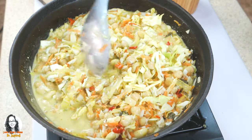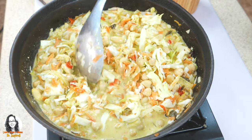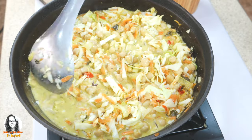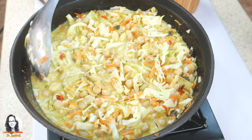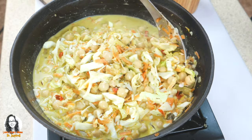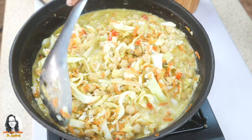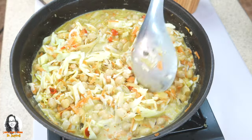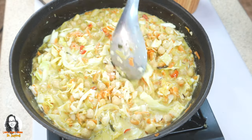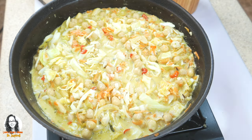This is a complete meal right here — you're getting protein from both the peanuts and the chickpeas, and you're getting fiber and other nutrients and vitamins from the carrots, the cabbage, and the coconut. It is a full meal by combining all these things together.